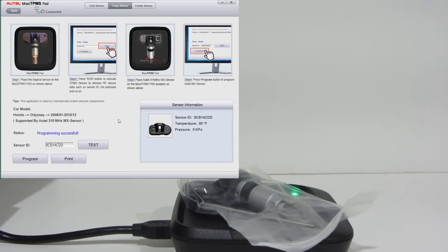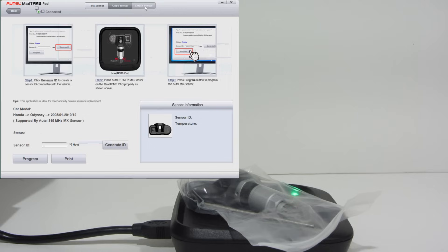Now if you are going to be punching in your code, you can go over here to 'create sensor' and type in the code that you read off of your old one.